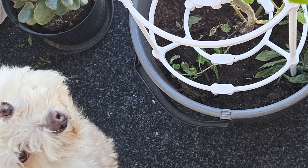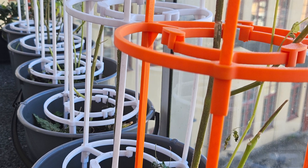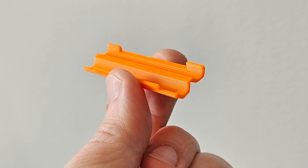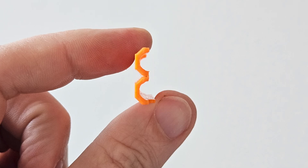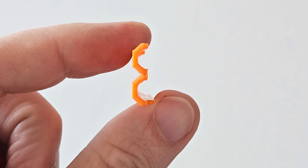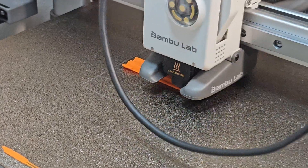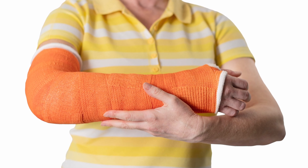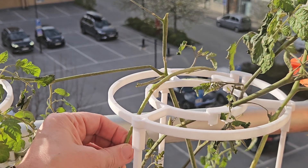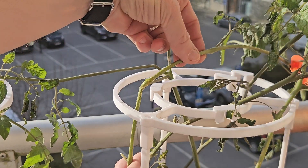Well, it seems like the folks behind the tomato system have been listening, because they've rolled out something that looks pretty smart. It's called the branch splint. It looks like a really neat fix for exactly this problem — saving those branches that aren't completely broken off. It's just one piece, something you can 3D print yourself. Think of it like a tiny little cast for the plant branch.